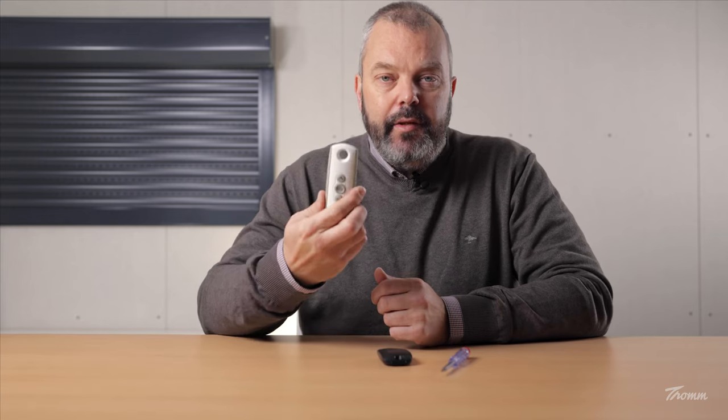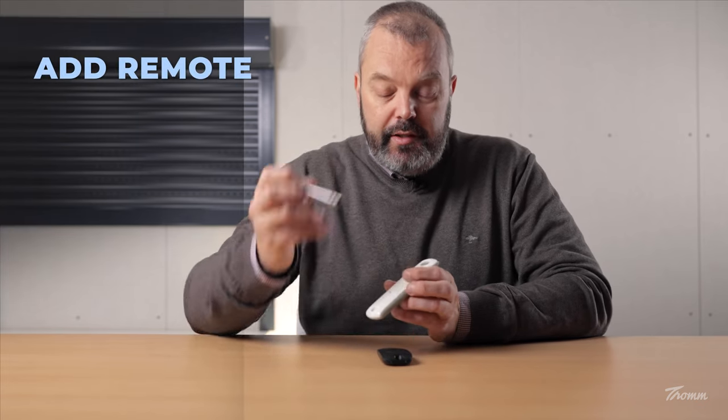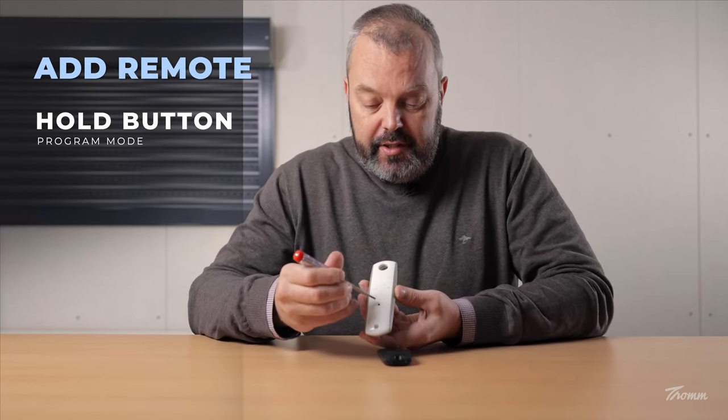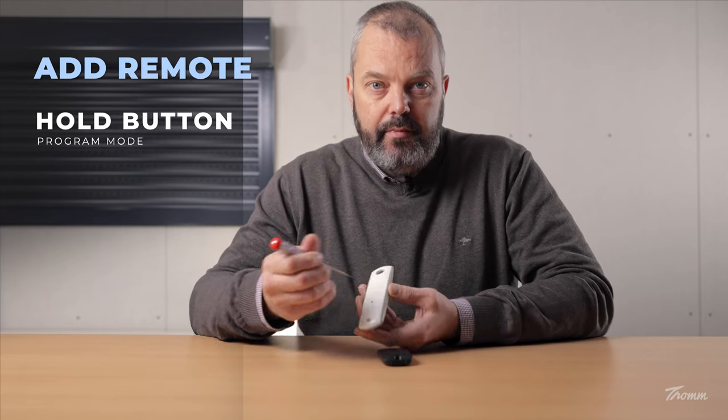So the first thing I'm going to do is take the TELUS1 and put the motor in programming mode, and I can do that by turning over the remote control, taking the screwdriver, and pressing this little PROG button until the motor responds. I've done that, so the motor is in programming mode now, and I have to add the KITES — I have about two minutes for that.